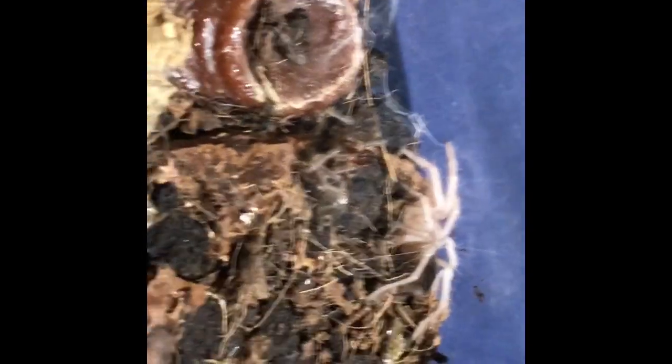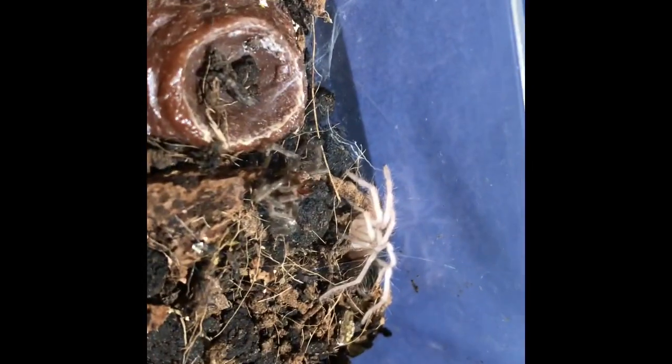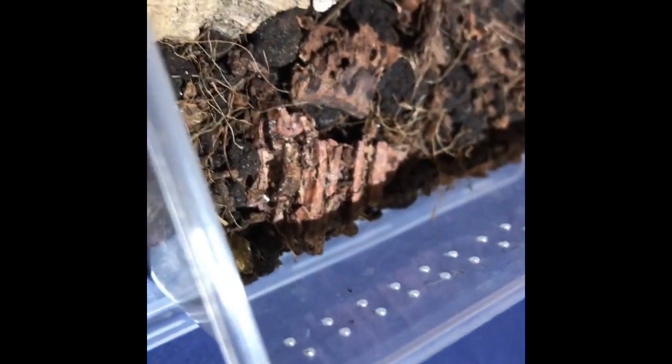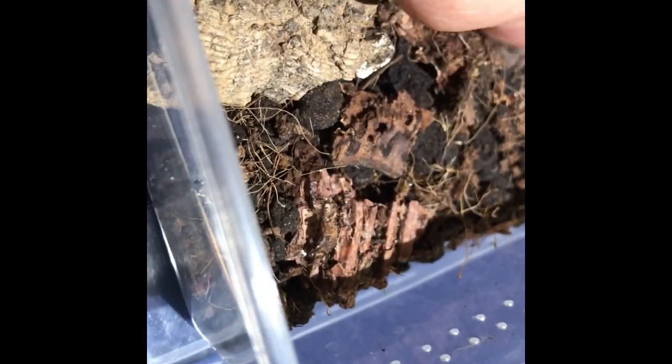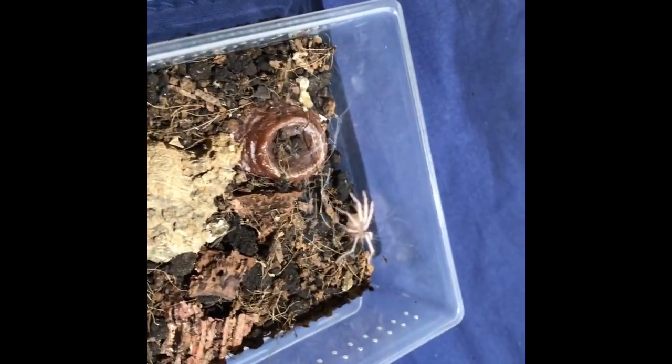I just want to show you my Laciadora Parahibana — it's obviously just come out of a molt. Look how yellow that is still. Here's the molt here. Obviously way too small to sex, but wow, that is so cool.